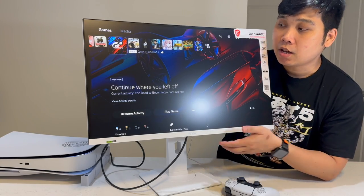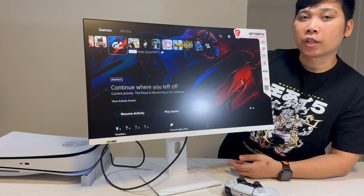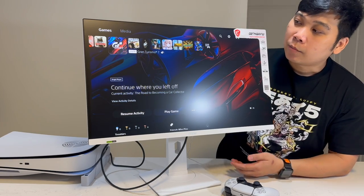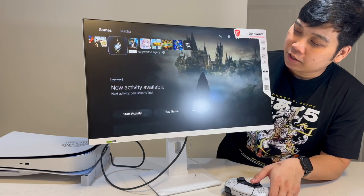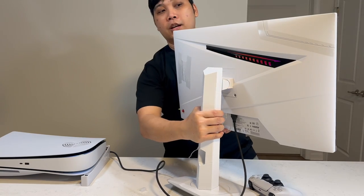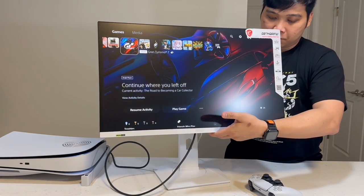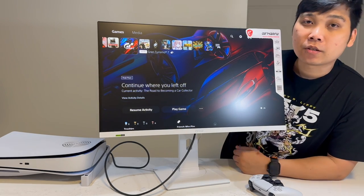As you can see, here's our monitor. It's currently now hooked up with our PS5. But later on, we will put this with our PC back there. The screen is very nice. And if you turn this around, there's also an RGB light at the back running. We will do some more testings on this one.